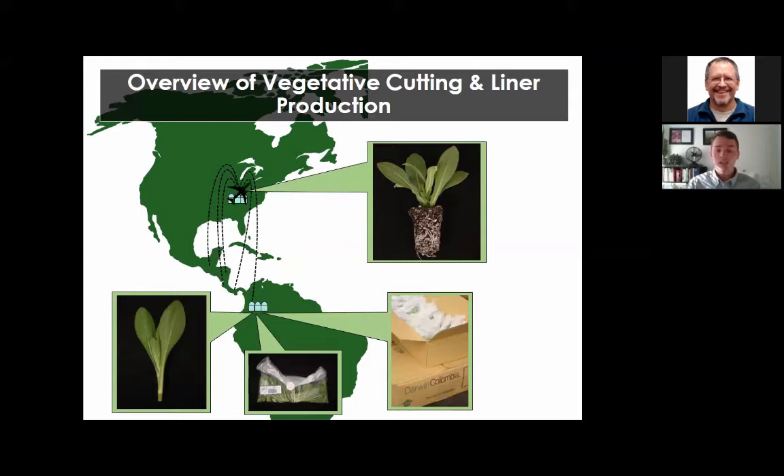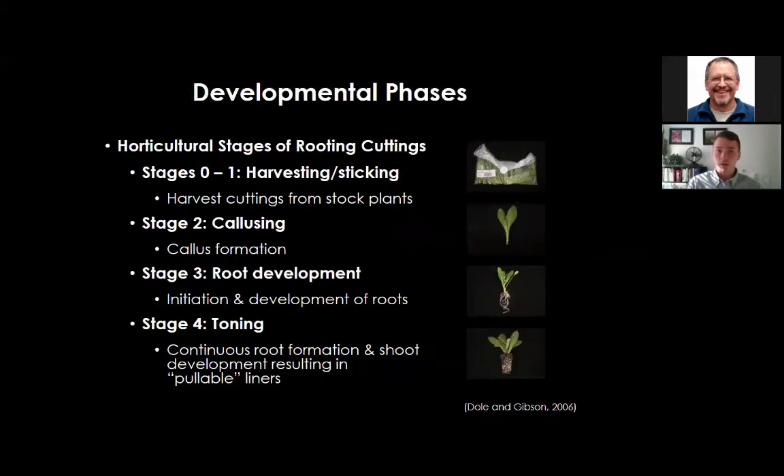During transportation and rooting, cuttings pass through different developmental phases: stage zero is harvesting and sticking of the cutting; stage two is callusing; stage three is root initiation and development; and stage four is toning—hardening the cutting off in preparation for transplanting into its final container or shipping out to another producer.